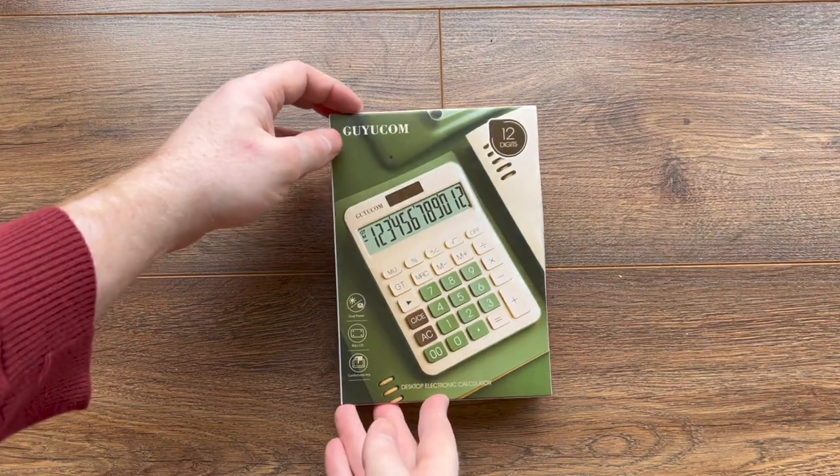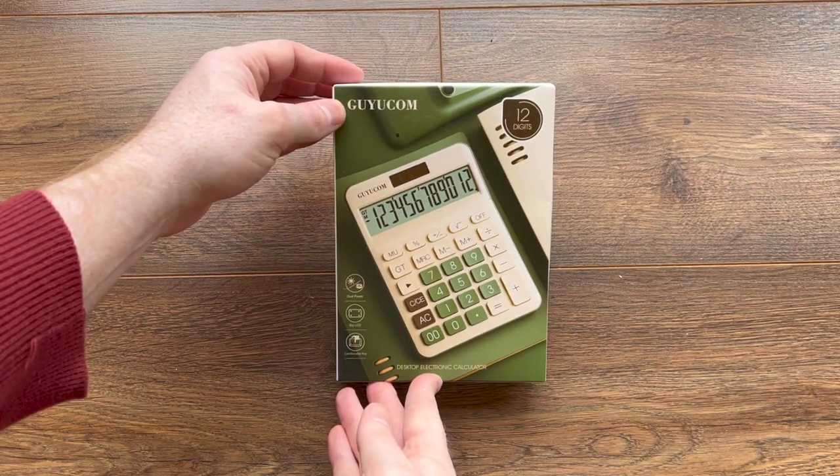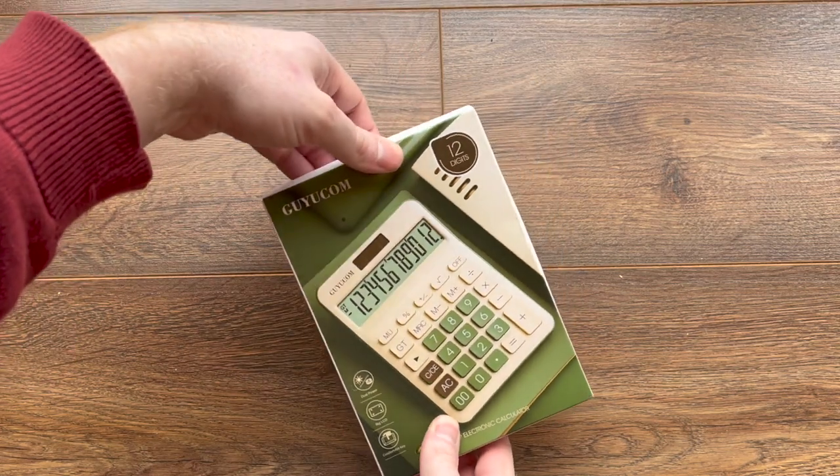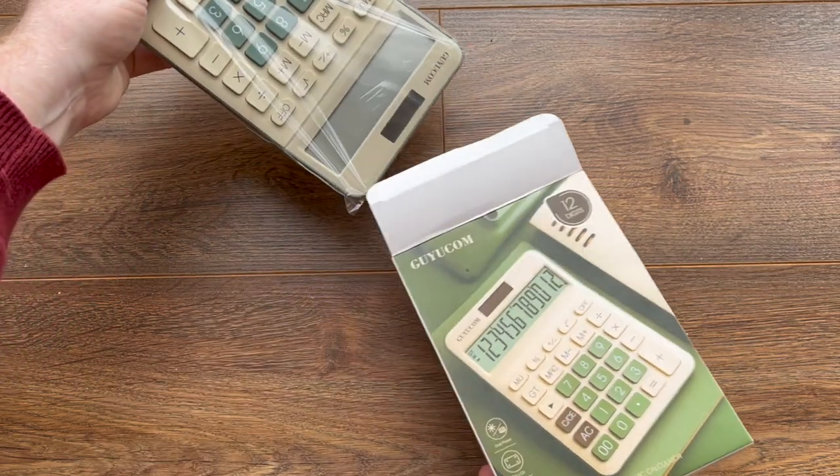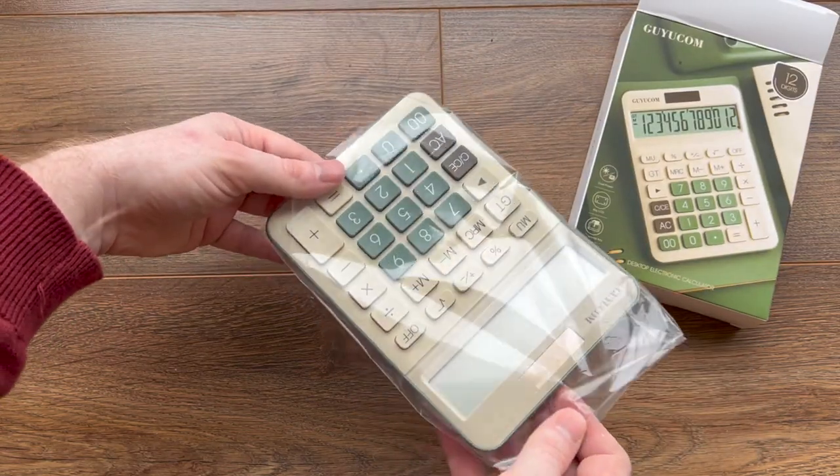Hello there. In this video we're going to review this Guy Ucom 12-digit calculator. It's currently on sale at Amazon for £9.99 and I will leave a link to it down below in case you want to check it out for yourself.